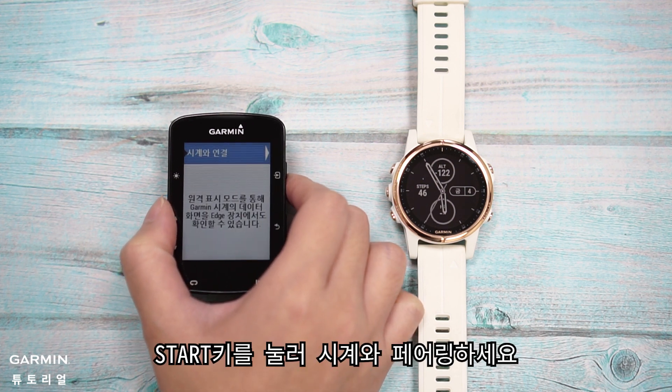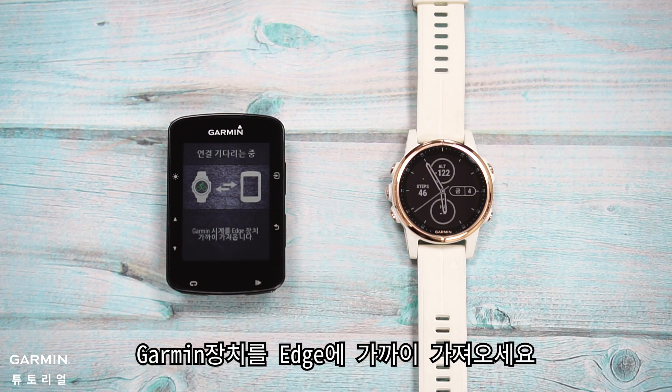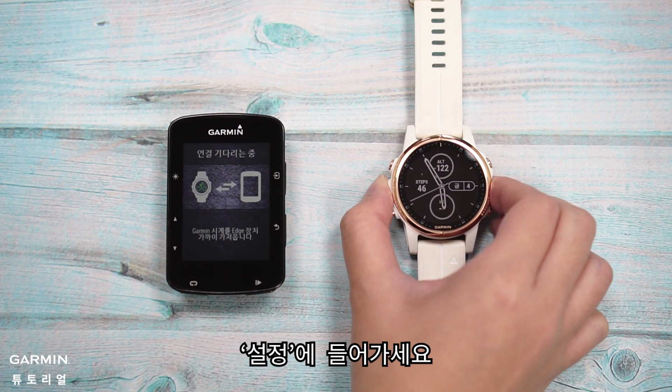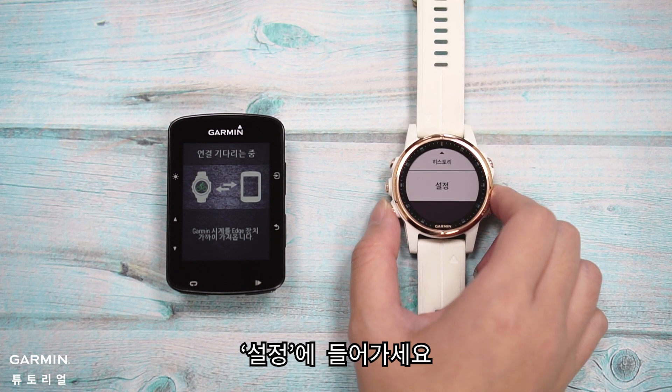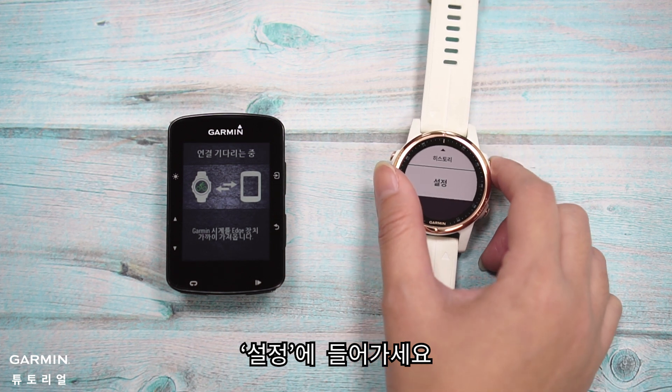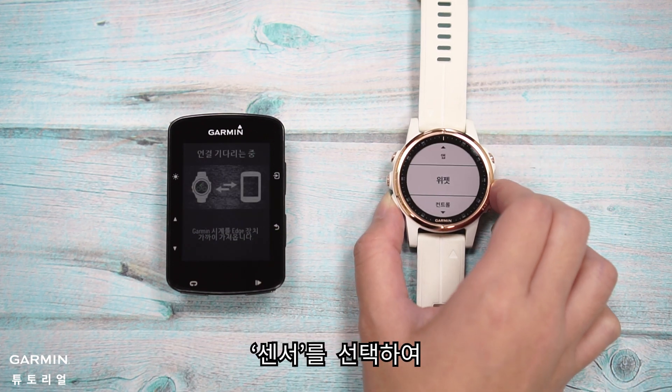Press the button to connect watch. Move your Garmin watch near to Edge. On the watch, enter Settings.